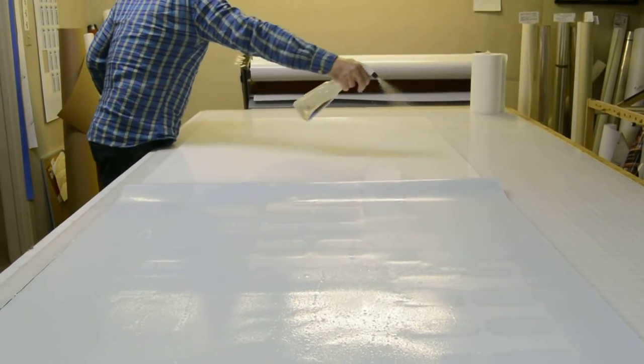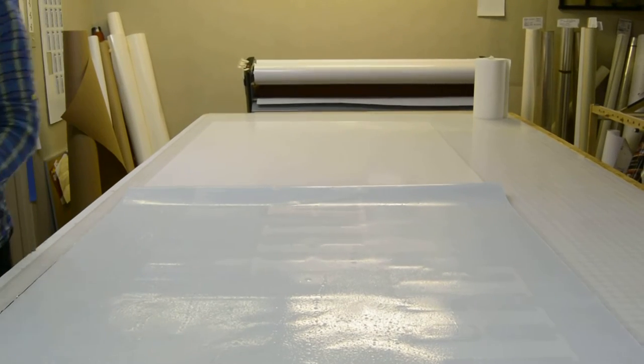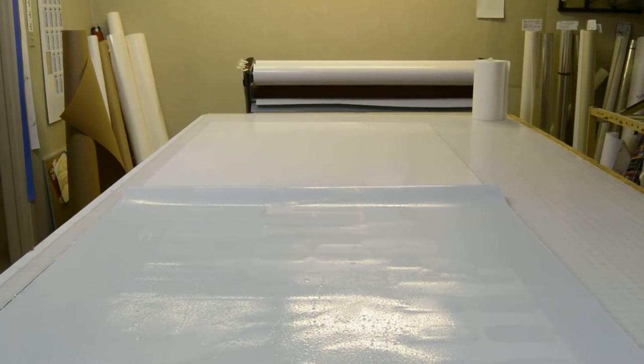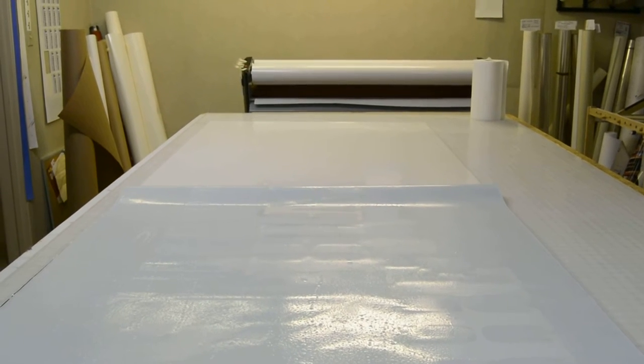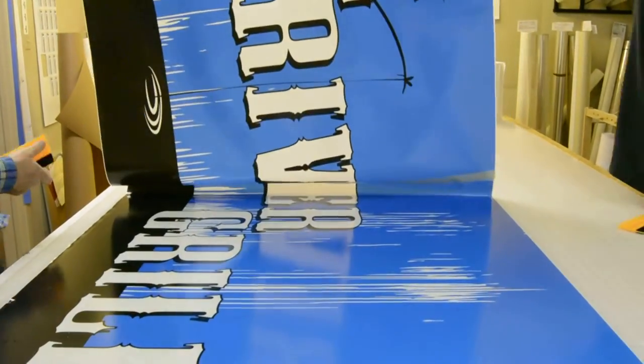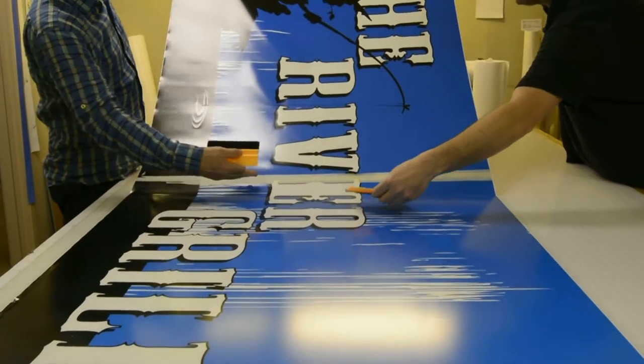Unlike certain 3M vinyls that we deal with — which are no problem doing a dry install — this will sometimes give you an issue. So to protect yourself from having any issues, we're doing a wet install. We've already installed the top half and now, with Noah Hodierne's help, you can see the remnants of the hinge that we used.